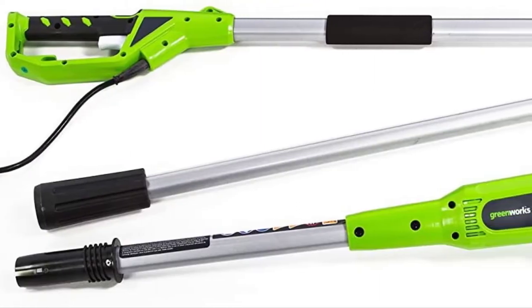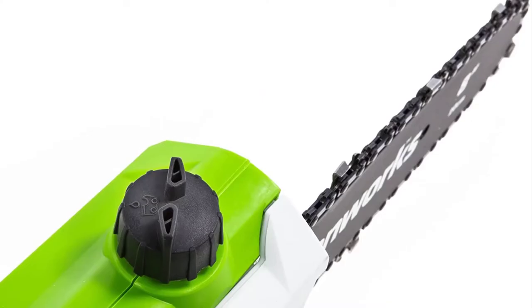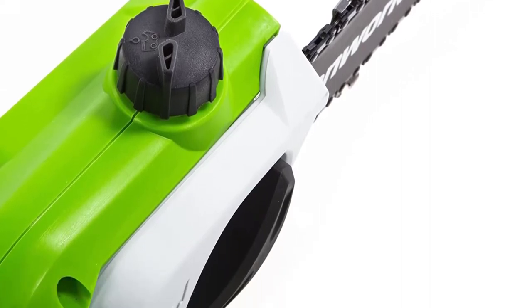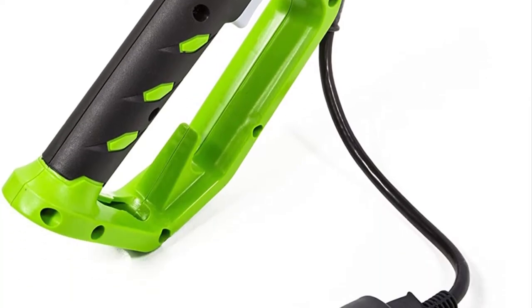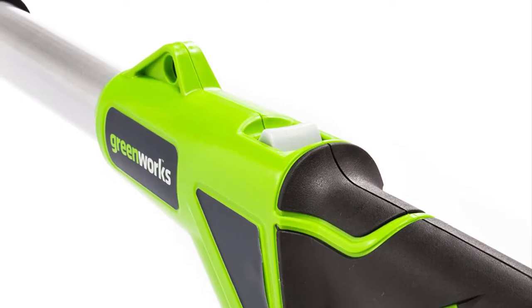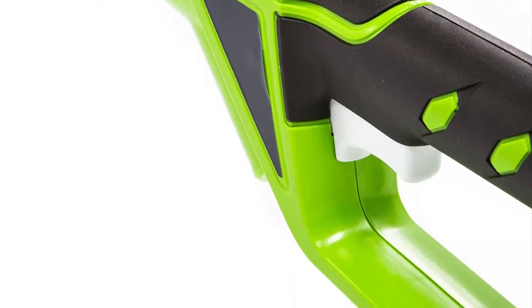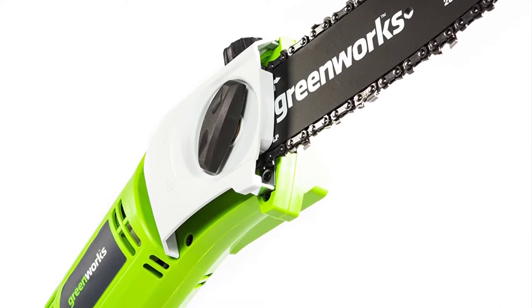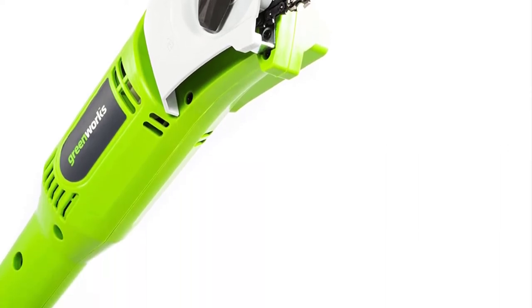The easy chain tensioning gives you the best setting for the type of cut that you need. The automatic oiler prevents you from getting dirty as you service your saw, and it also makes oiling your saw the easiest maintenance process. The saw is very portable, measuring 40.5 x 11.4 x 5.1 inches in dimensions. It is very light, weighing only 10.47 pounds, making it very easy to pack.